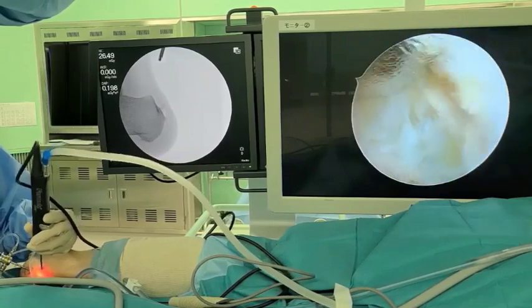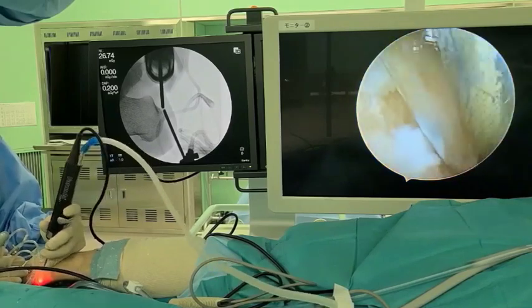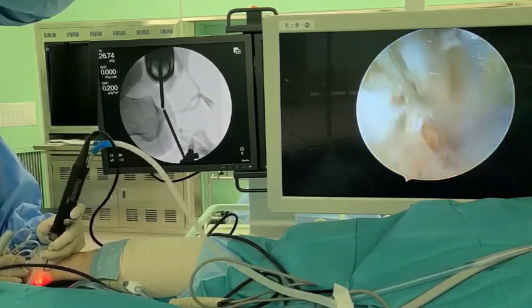A postoperative radiograph is obtained in the operating room to confirm complete resection of the exostosis and intertendinous ossification.